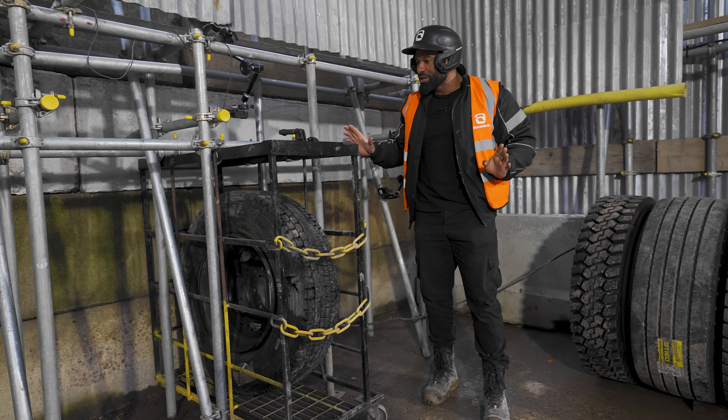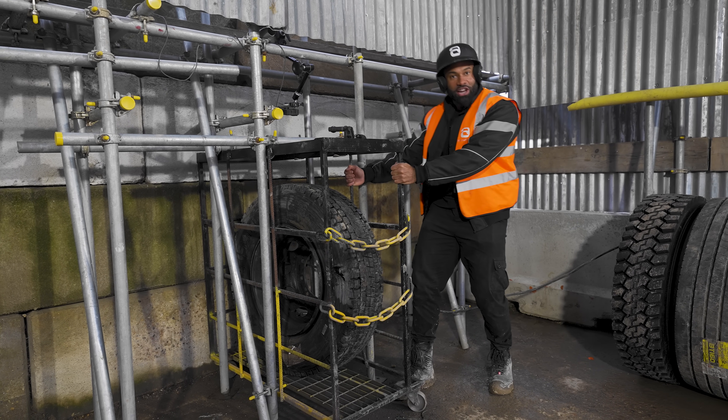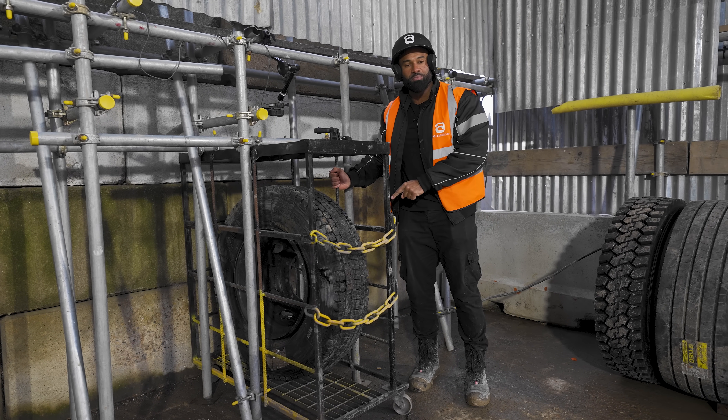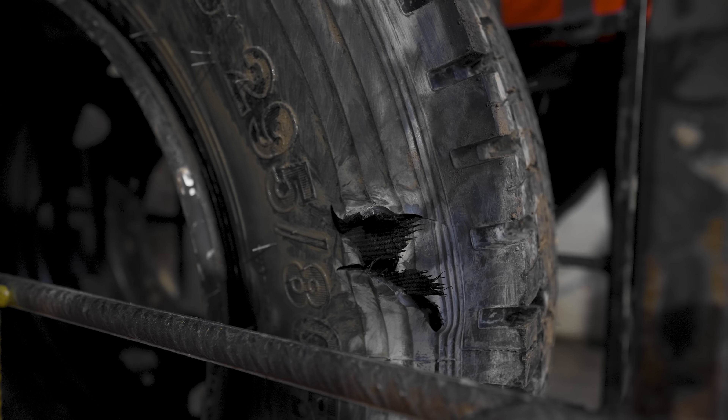I can't see any damage. Let's give it a little shake. Nothing. Didn't budge, didn't move. If the tire technician was standing here and this exploded, he would have been completely safe.